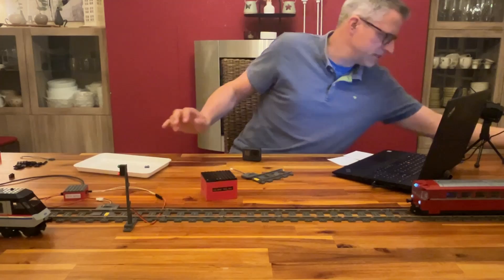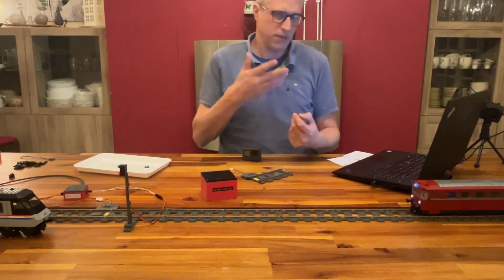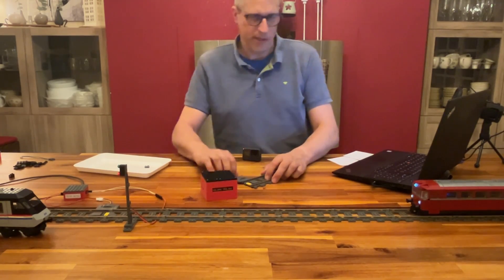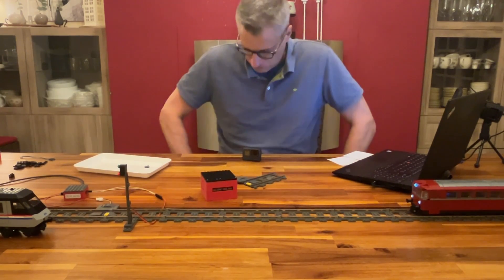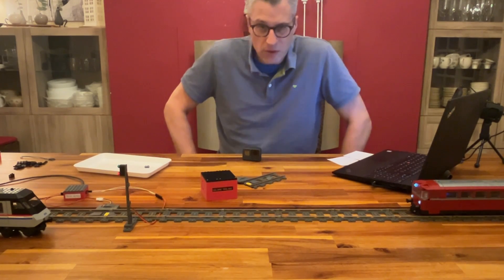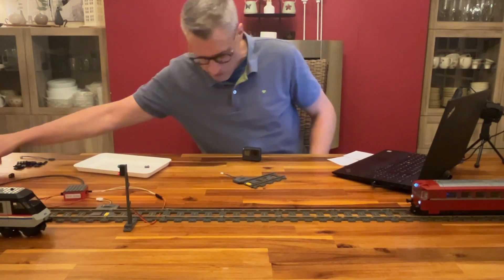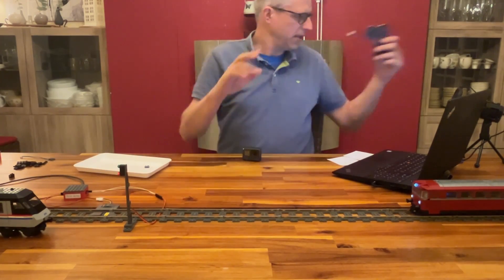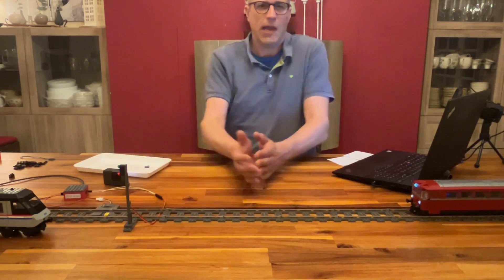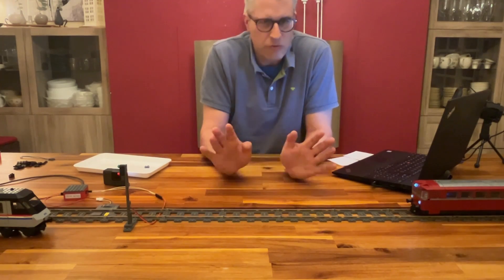If you're just starting to build sensors, my recommendation is to start with DuPont cables — that's good enough for a start and doesn't make things too complicated. Now that we've learned about sensors, magnets, and how to attach sensors to controllers, it's time to do a practical test and see how this works in real life.